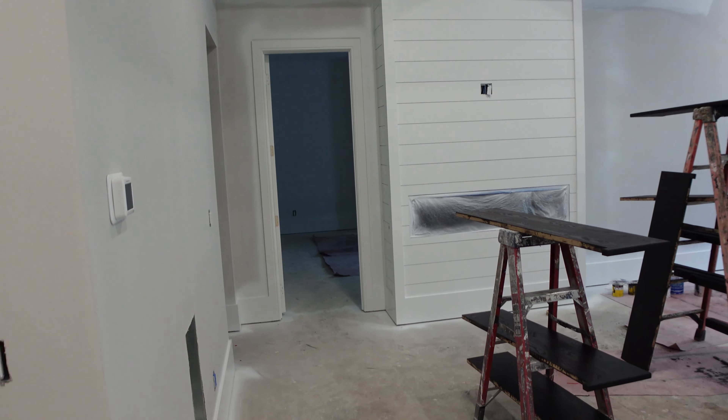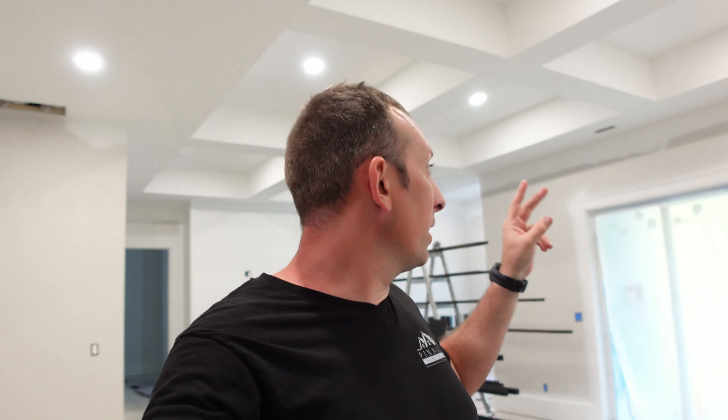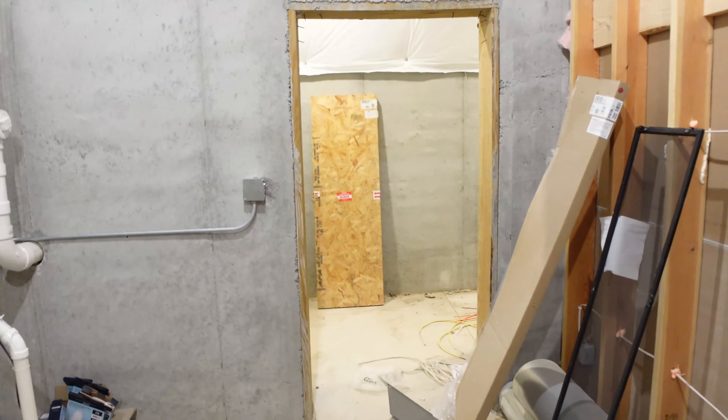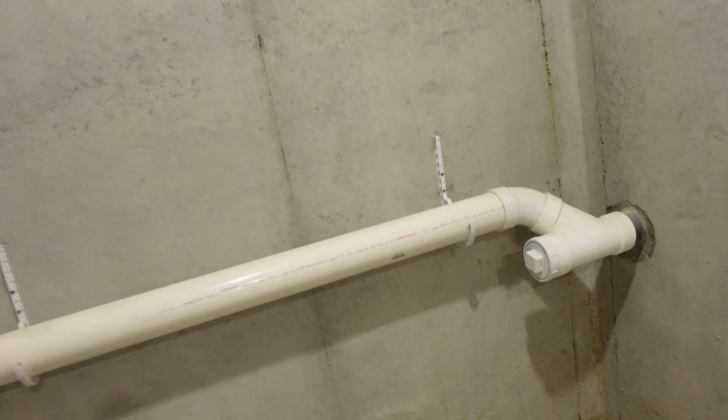All the trim is sprayed out down here — they sprayed out the nickel gap shiplap on the fireplace wall. We've got this house under contract to sell now with a tight timeline, so these guys are rock stars right now. They worked Saturday and Sunday to try and get ahead of it, and our counter guys came out Sunday to install the countertops upstairs.